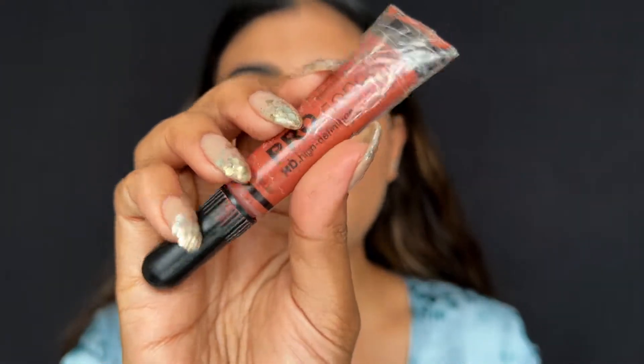My under eyes are slightly darker so I always color correct — you can totally skip this step. For color corrector I'm taking the LA Girl Pro Conceal in the shade orange. I will be applying it on my under eyes, but the key thing to remember is that wherever you have a lot of line formation and creasing, you will not apply product directly over there.